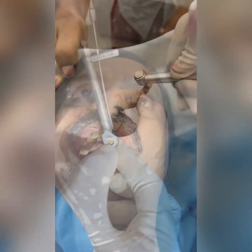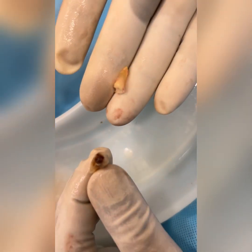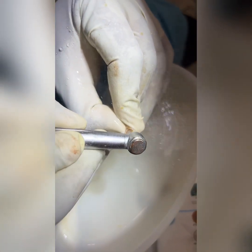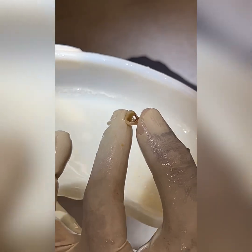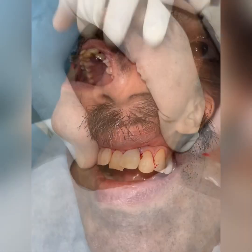I'm going to prepare the prosthetic part now. I'm cutting the root and the crown into two parts and removing the crown. All the decay and everything has been removed, and the tooth is prepared in such a way that it can be refixed onto the implant abutment.